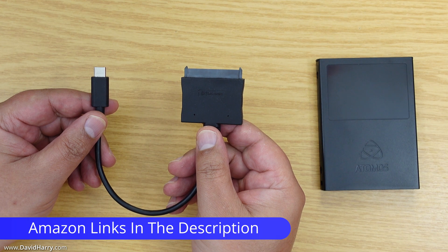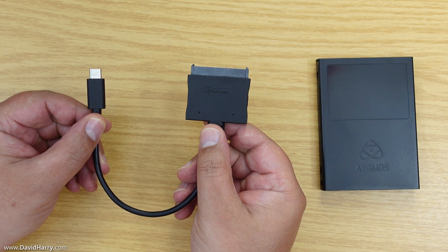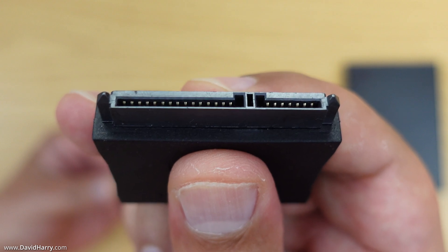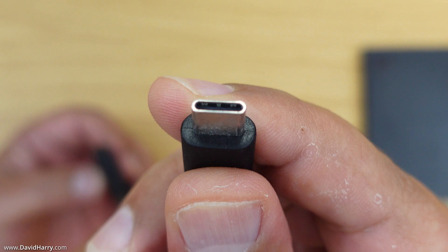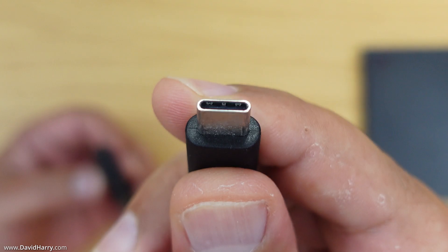The way I am going to connect my Ninja V's SSD to my computer is with this cable adapter by Cable Matters. One end of the cable has a SATA power and data connection, and the other end has a USB-C connection which is compatible with Thunderbolt 3 and 4, because I'm using a Mac.